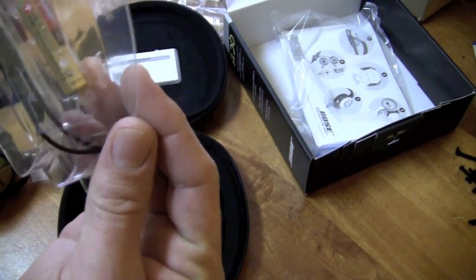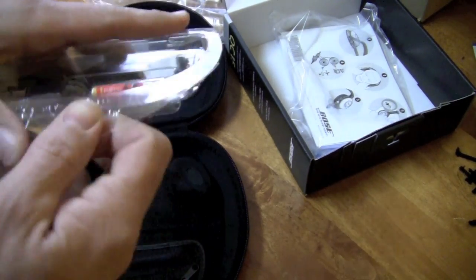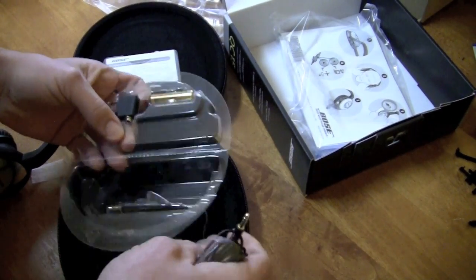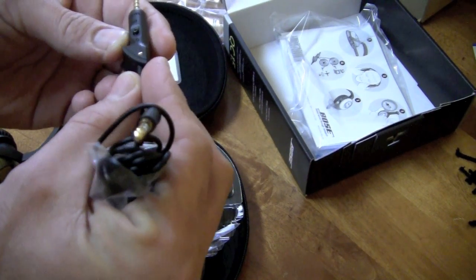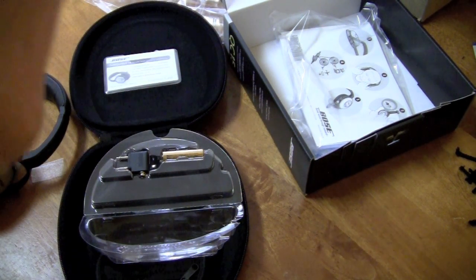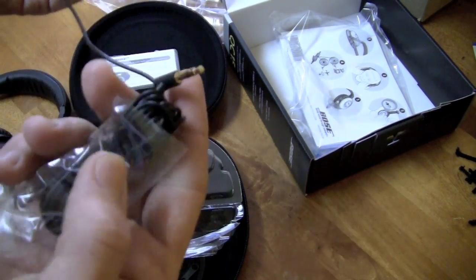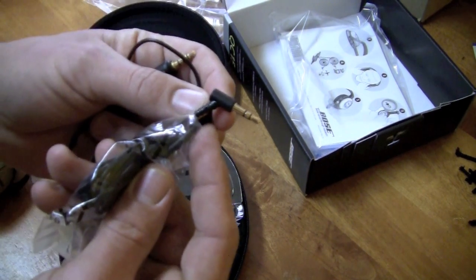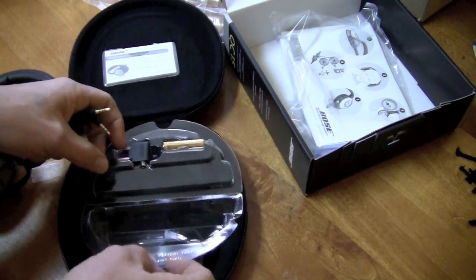In here we get a battery and an airline splitter. Let's go ahead and pop this open. There's your plug — that's kind of a fancy pants plug. It's got level high and low — adjustable levels for the noise cancellation, you can have it on high or low. 45-degree angle jack. And that's your cable. Nice detachable cables — everybody likes detachable cables.